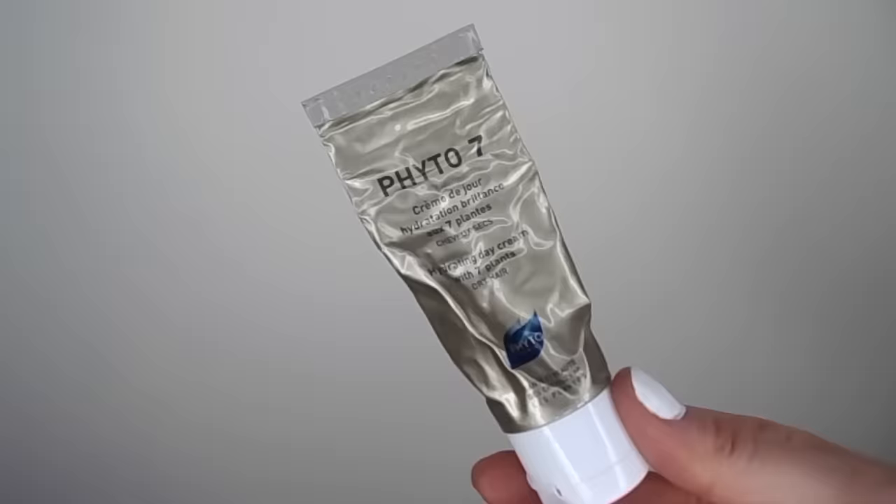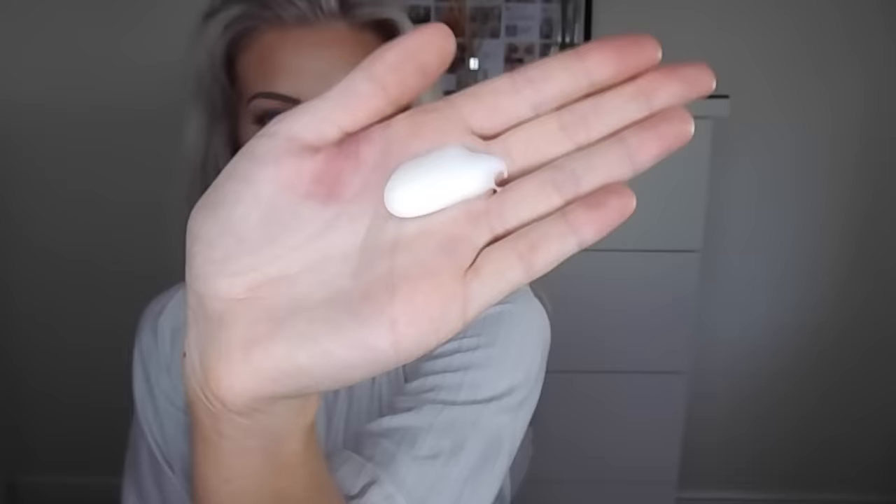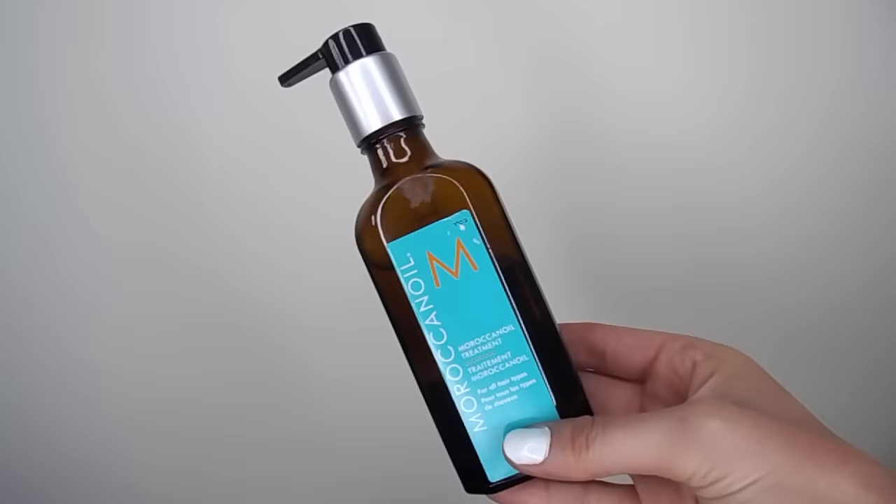So to start things off, I'm using my Phyto7 hair cream and this is just really good for dry hair. I've only been using it recently, but I really like it. I'll leave a link down below to everything that I'm using, so you guys can check that out in the description box. My hair, just to let you know, is about 60% air dried. Then I'm moving on to my Moroccan oil and doing the same thing, warming this up on my hands and applying it throughout my hair.